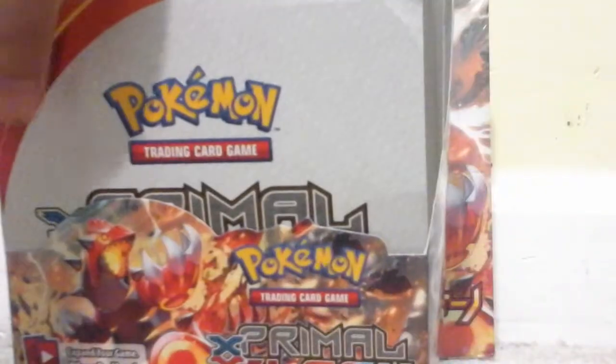This Primal Clash box is way bigger — more cards and more packs. This has 20 packs in it, by the way. Apparently I don't know where my scissors are. This is hard to open.